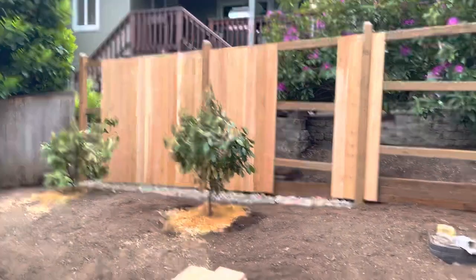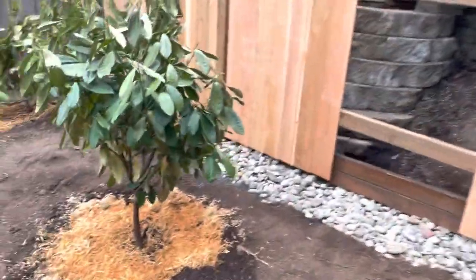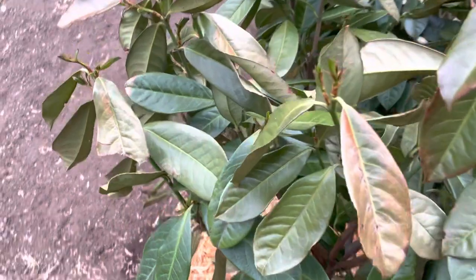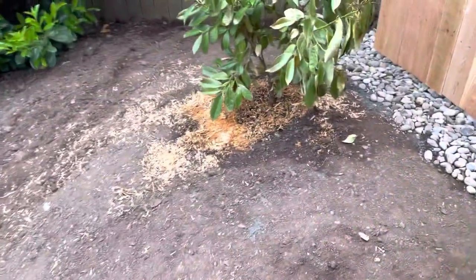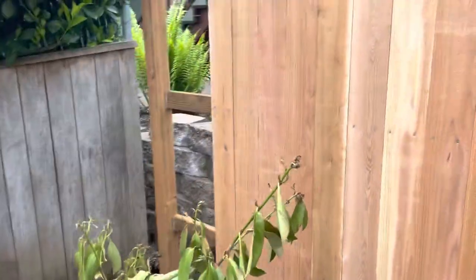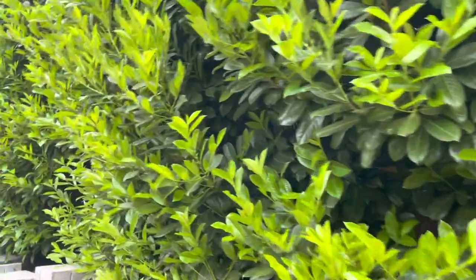Six days in. These are the two English laurel that I saved when I took the stump out. They've gone through some really hot weather. I'm going to go through now — there are a lot of leaves that are really sunburned. I'll get my pruning snips and start taking some of these off. Hopefully save them, though this one looks pretty bad. So we'll see if that makes it. The laurel is popping with all this heat.